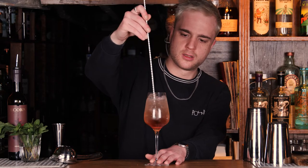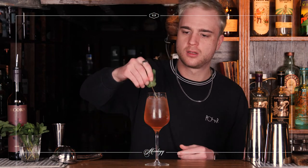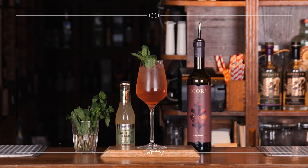Grab my spoon, just give that a little stir just to bring it all together. And for a garnish, I'm just going to find myself a nice sprig of mint, brush it against my hand just to wake the flavour up a little bit. We'll pop that in there. And that is our Rook ready to drink.